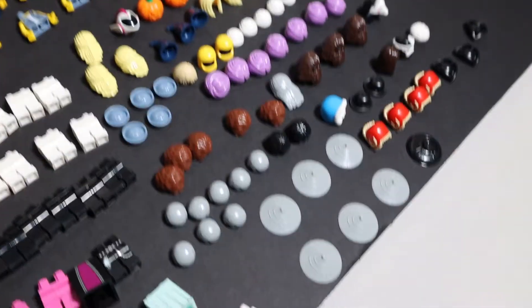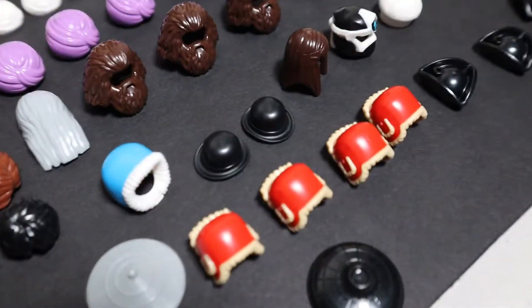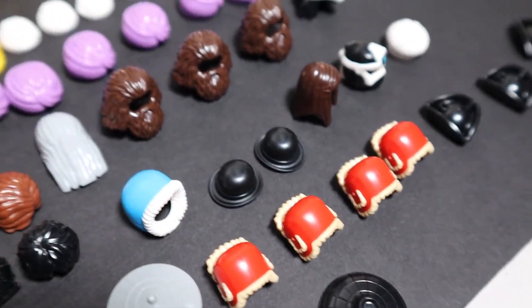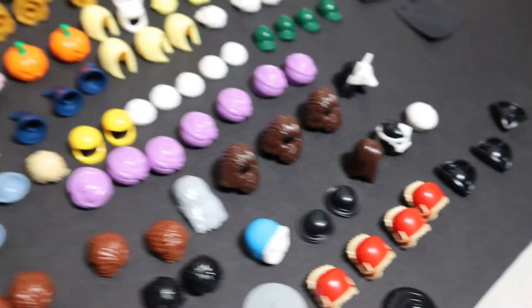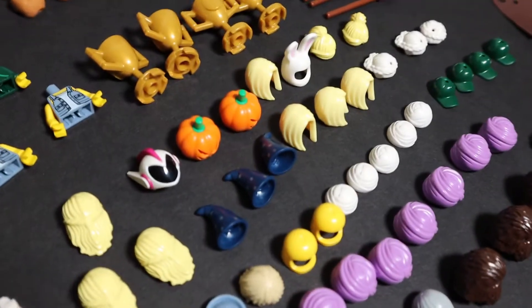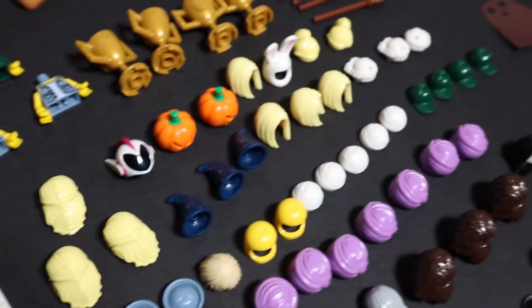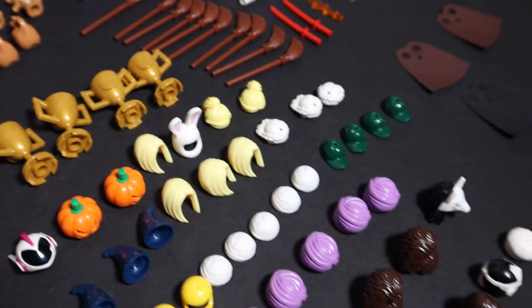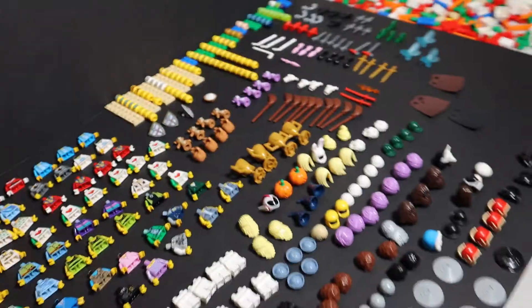For the headgear there's a lot of basic hair, but there's also — what's that character's name from Harry Potter? I think that's his headgear with the beard, and then that's from Lego Movie 2 Mayhem. There are bunny ears, cool caps, and turbans.